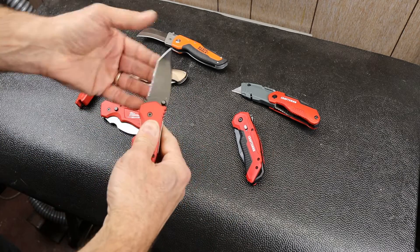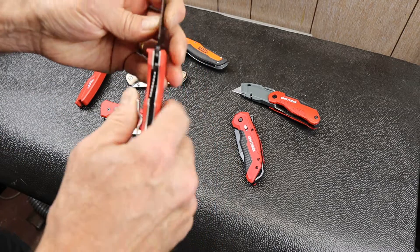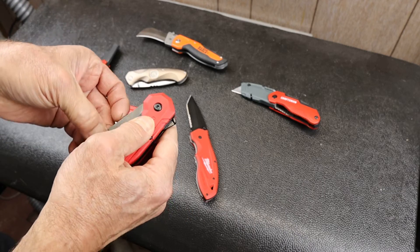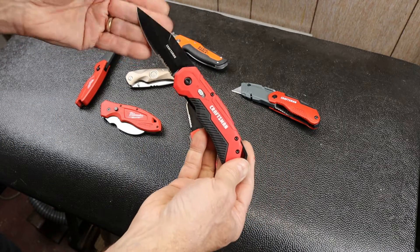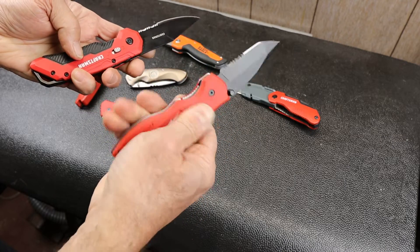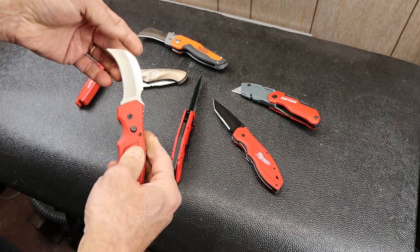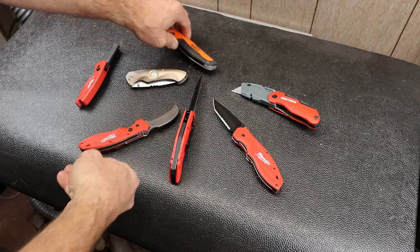Kind of going head-to-head with this Milwaukee Fastback here. I do like these Milwaukees — they hold up well. The steel and sometimes even the blade shape is not always the greatest, but close enough. This is almost more of an outdoor knife. I do like that it's not as slippery down here as these slippery, hard plastic Milwaukees.